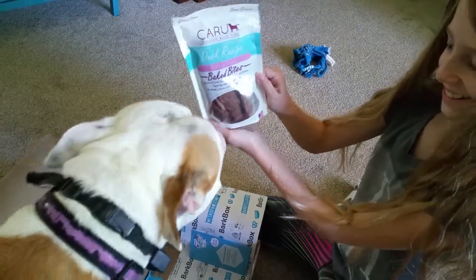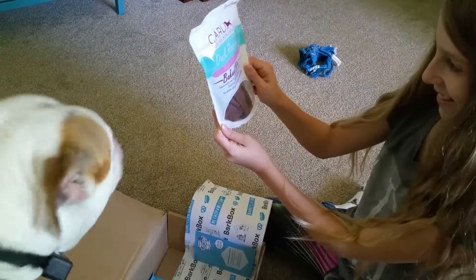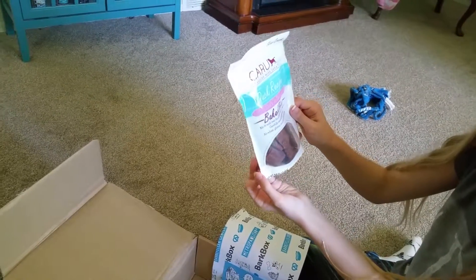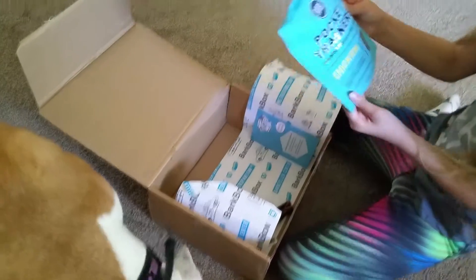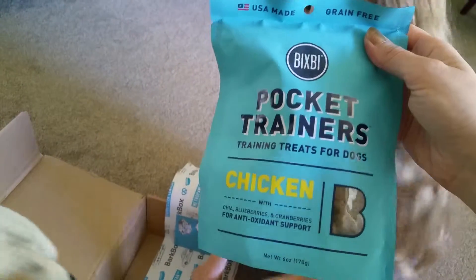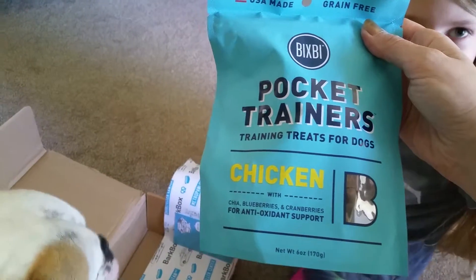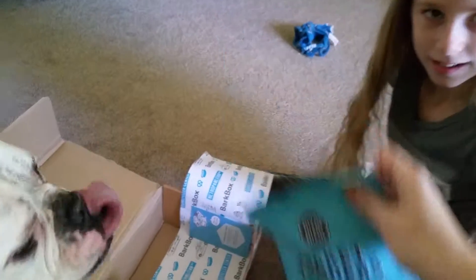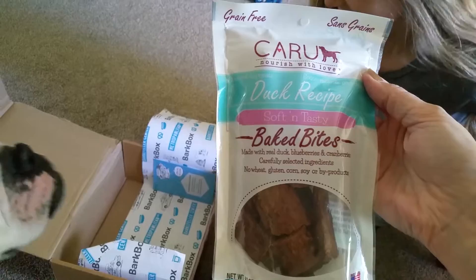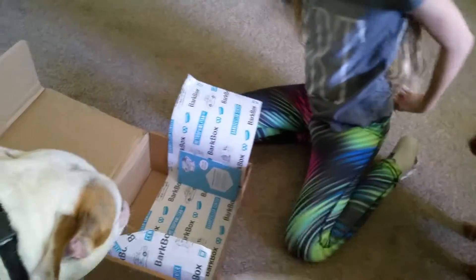What else? Baked bark bites - I'm gonna call them bark bites. What are they? Duck? Is it made out of duck? Duck recipe? I think it's made out of ducks. Pocket trainers - let me see. You can sort of see them, they're like little chunks. Blueberries, cranberries. What is this that I got for you, Aggie? She's gonna love what I got.